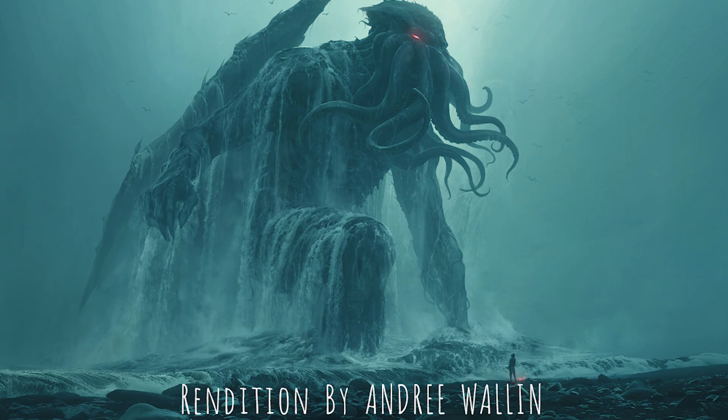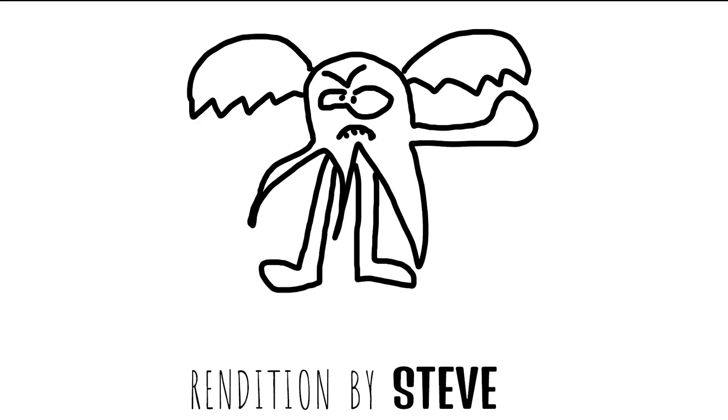Despite these setbacks, HP Lovecraft would go on to write very normal, uplifting, life-affirming stories — like the one about the insanity-inducing Cthulhu depicted here or here.